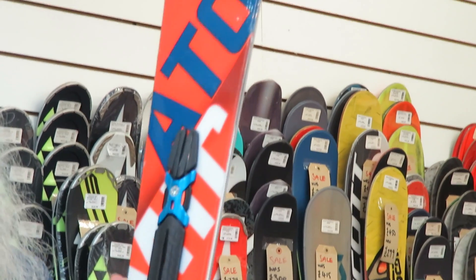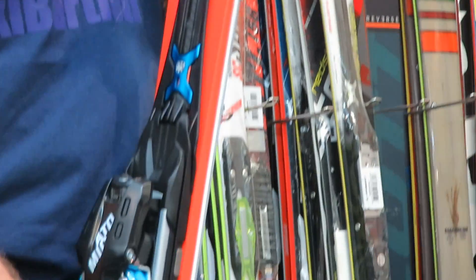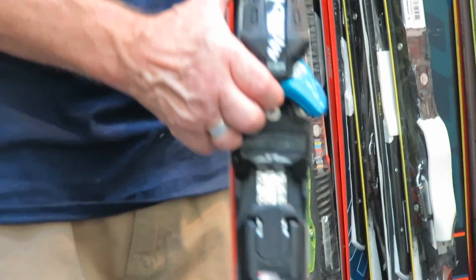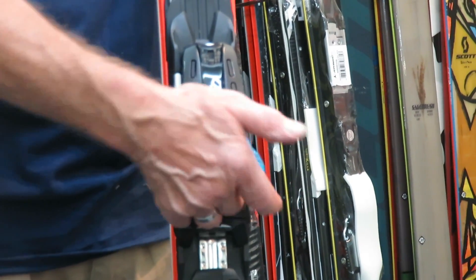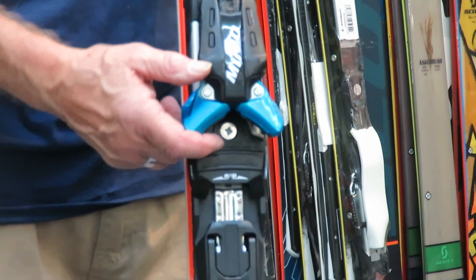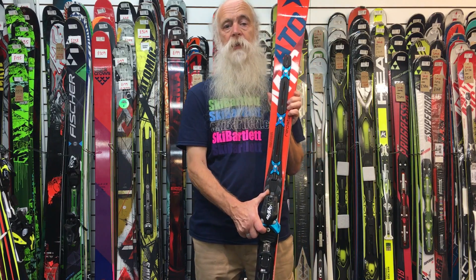It's got a traditional sandwich sidewall construction, so really good on ice. It also has a very safe binding — the Atomic Neox binding — with twin rollers for a very smooth release in a sideways fall.